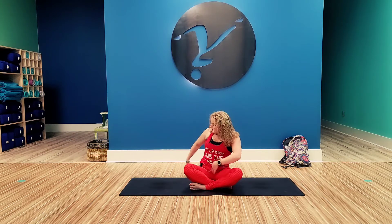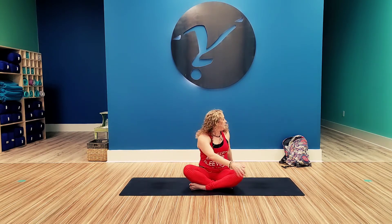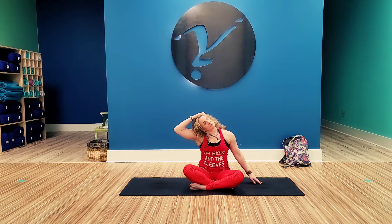Go ahead and inhale up and twist to the left. Come to center. Extend the left arm to the left and the right hand will come to the left side of the head and pull the right ear down towards the right shoulder. Go ahead and tilt the chin down towards that right shoulder and then up towards the sky. Release that side of the head.